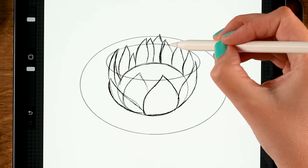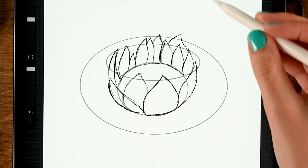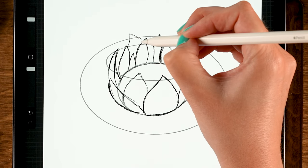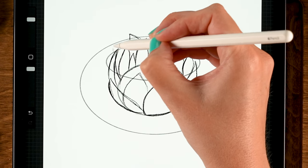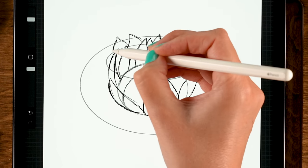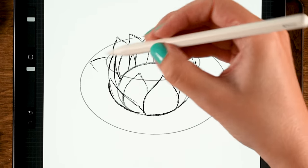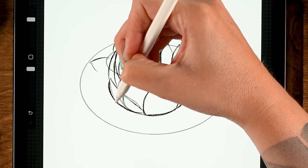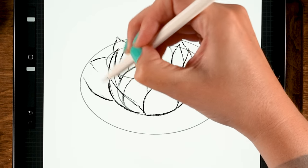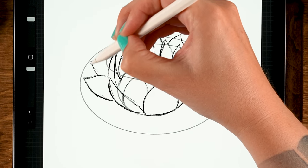The top oval is where the center petals will touch or slightly move through. The smaller oval in the center is the core of our flower, and the bigger oval is a guide for our outer petals — those can also move through it a little. The oval ensures that the sizes of our petals will look natural and correct.